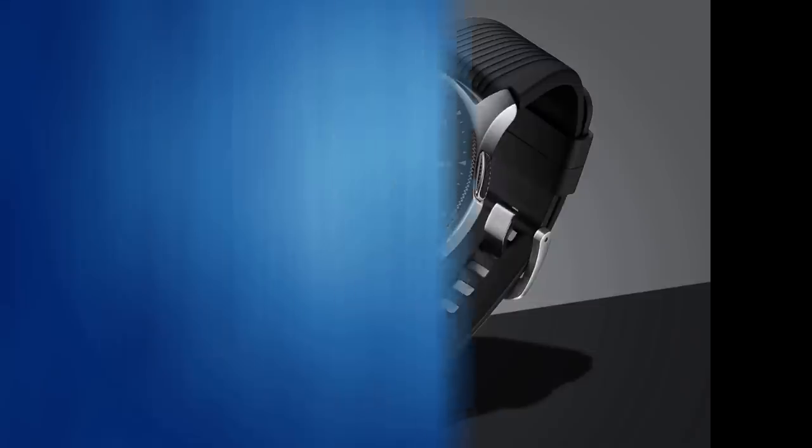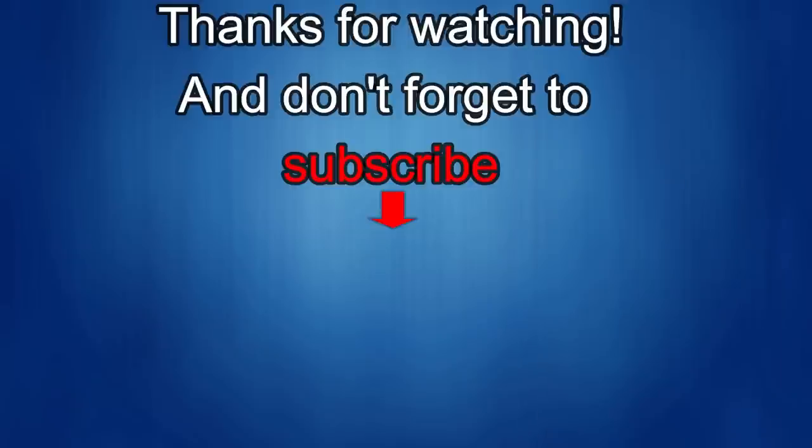Thanks again for watching our review, and if you liked it then show us some love with a thumbs up, subscribe to the channel, and share the video with your friends — because your support helps me keep the channel going so I can continue to offer you guys discounts, giveaways, and of course fresh content. I'll see you in the next episode — until then, take care.